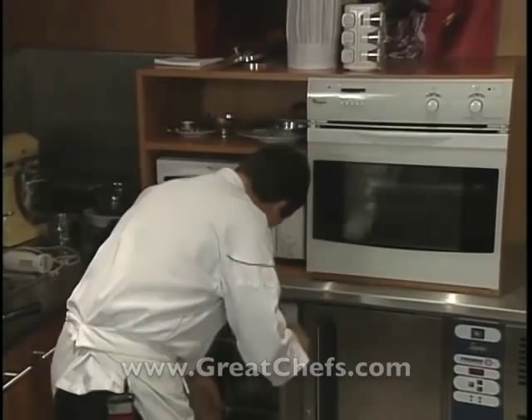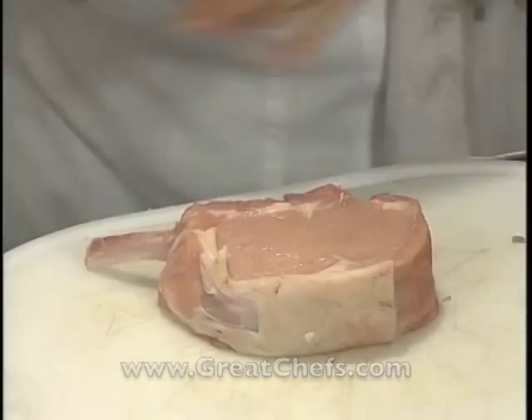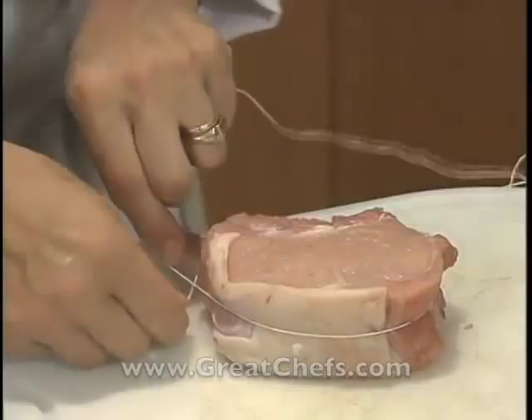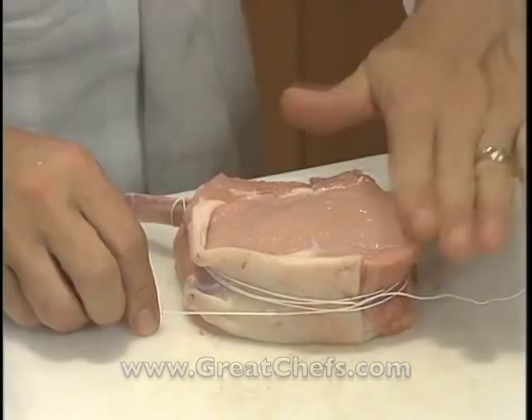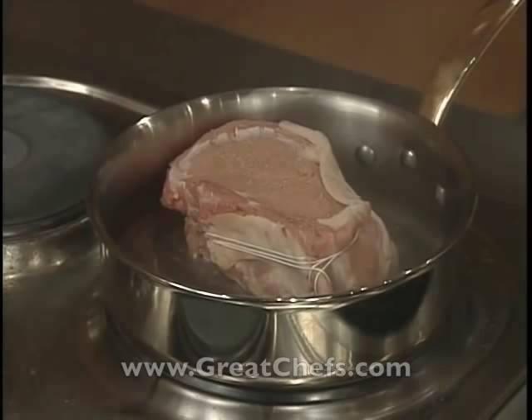It's very important with a chop this size that it fits the pan perfectly. It's also very important to tie the chop — it helps keep the surfaces flat so the meat cooks evenly. We need to add the right amount of salt. Faire saisir cette viande des deux côtés — sear the meat on both sides.